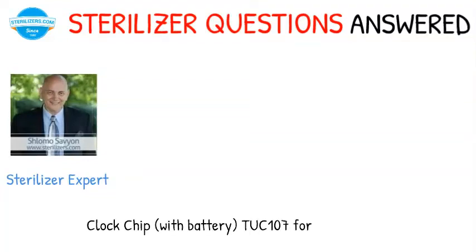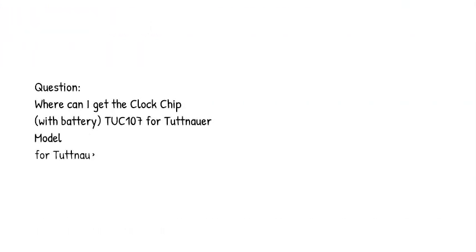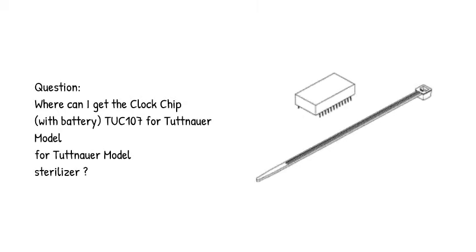Sterilizer questions answered. Question: where can I get the clock chip with battery TUCK 107 for Tuttnauer model sterilizer?